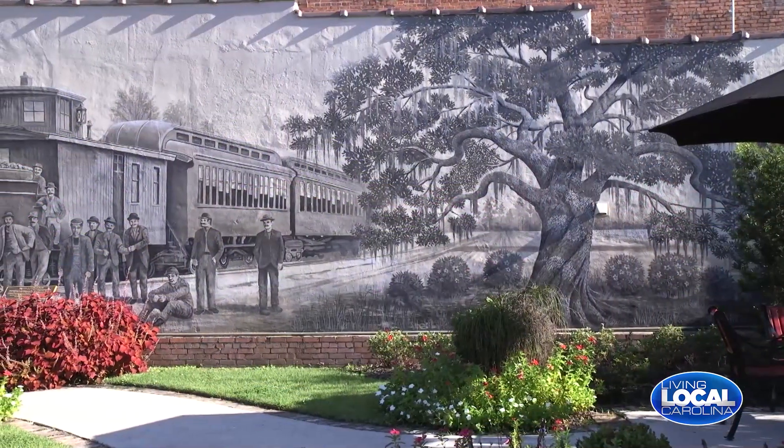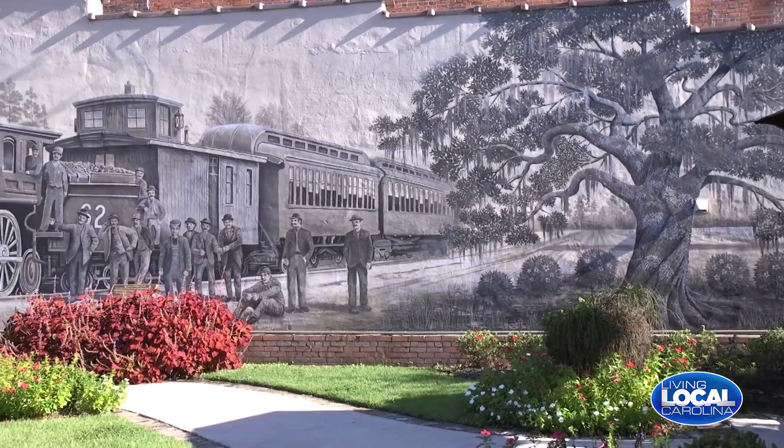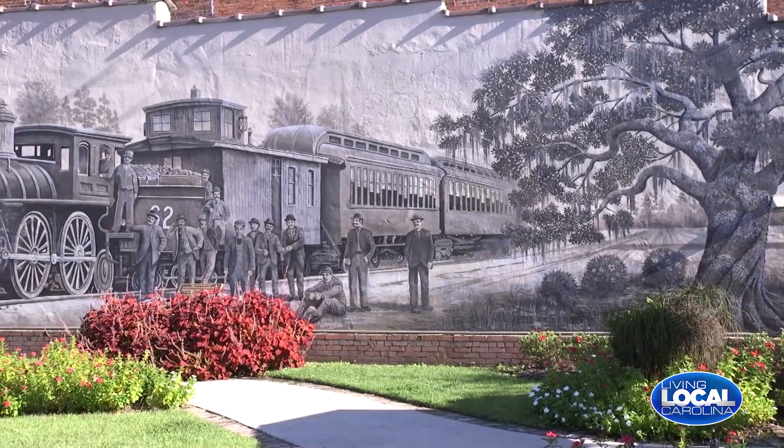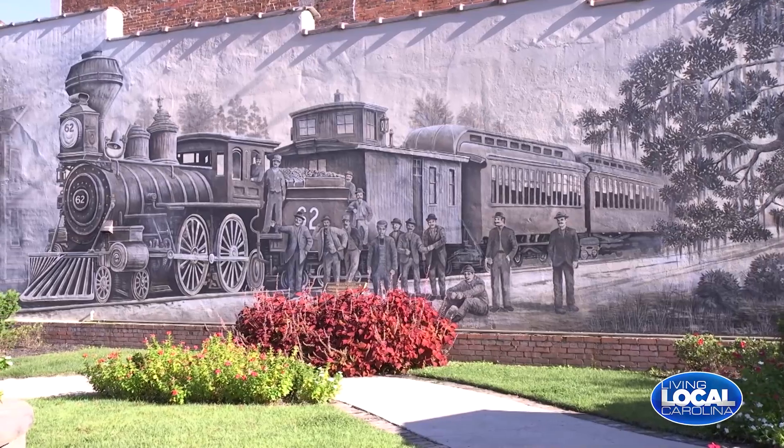We're here on Main Street, so there's lots of road noise and fun going on, but we're in this beautiful courtyard right in front of one of his awesome murals. That's the old Shoe Fly train — it used to run up Main Street in the 1880s. And that's the scene actually. That house on the far left, that was the old Horry Herald newspaper.